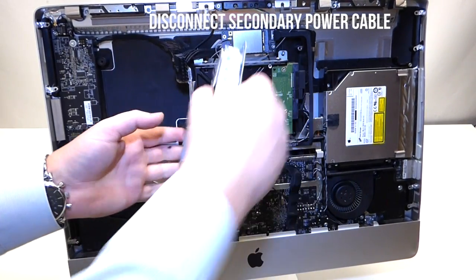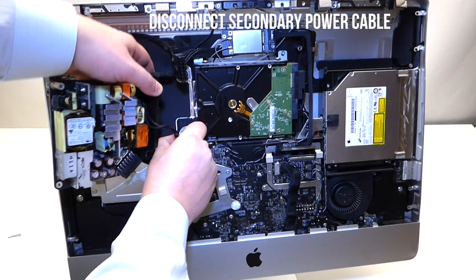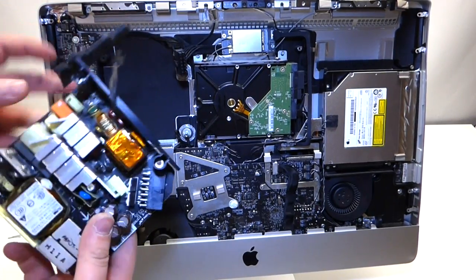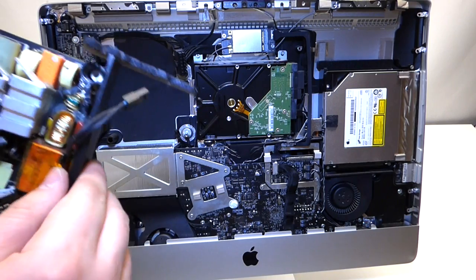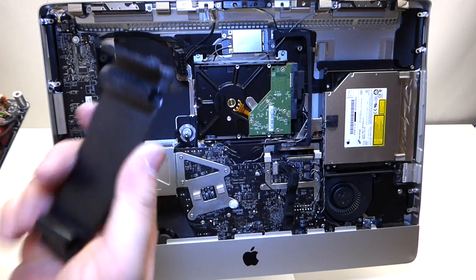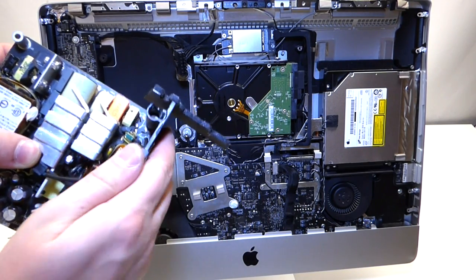Next, press the clip right here and release the second connector. The power supply is now out. There is a small plastic piece right here — remove it and place it back on your replacement unit.